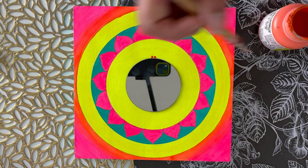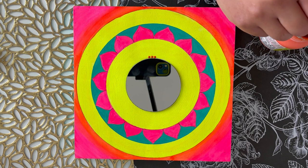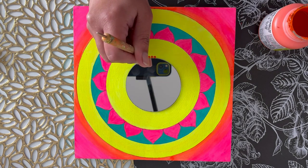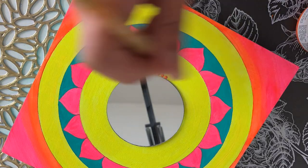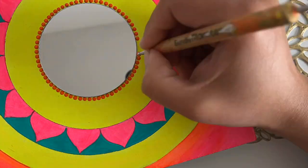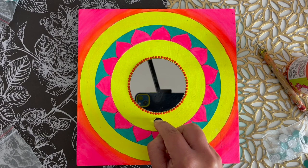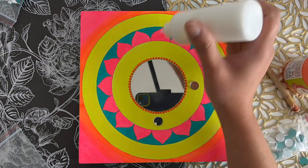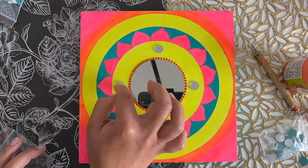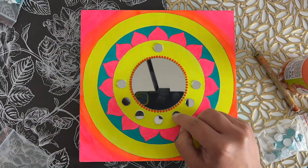Once I'm happy with the placement of my mirror, I'm using orange acrylic paint and a small dotting tool to create some orange dots around this mirror. Next, I'm going to stick more small circular mirrors in this yellow painted area — I'll stick four first, and then two more between each of those four so that they are equally distanced.